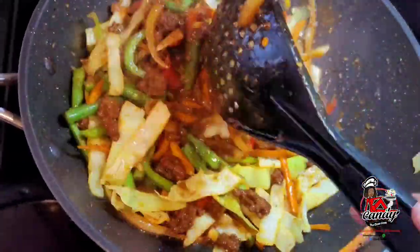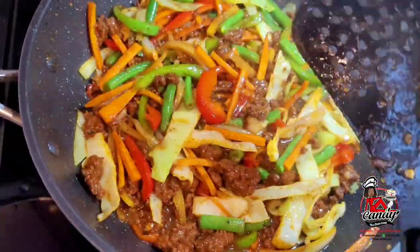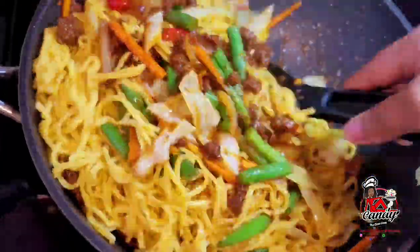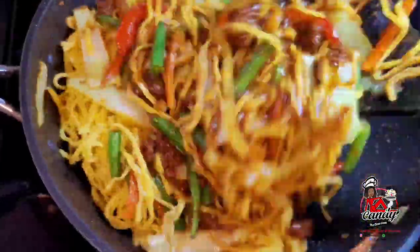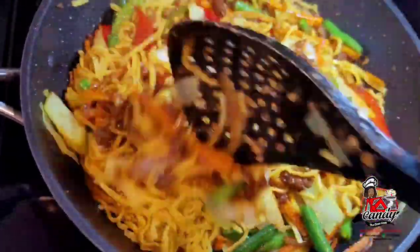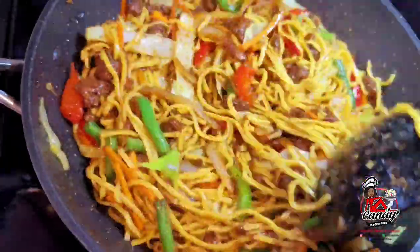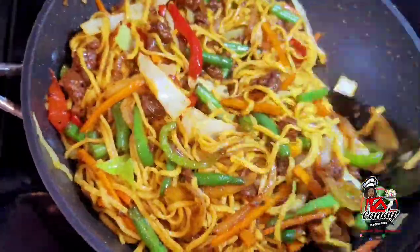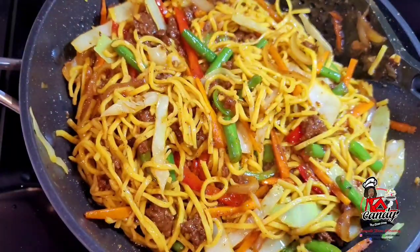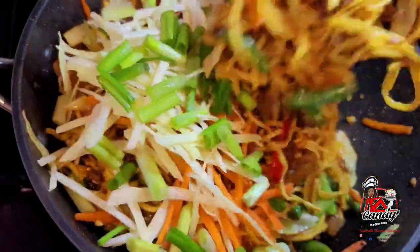At this point, the ground beef is perfectly cooked and the vegetables are perfectly cooked. We will now add our chowmin noodles. We will turn the heat off, add the noodles, and give it a good mix. Then we will go in with some freshly chopped cabbage and carrots, and lastly add our green onions. And this is it, guys — this is how I make a super delicious minced beef or ground beef chowmin.